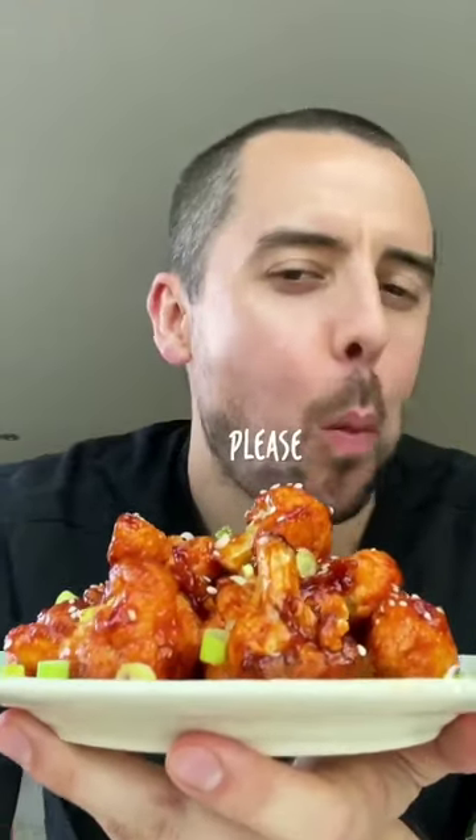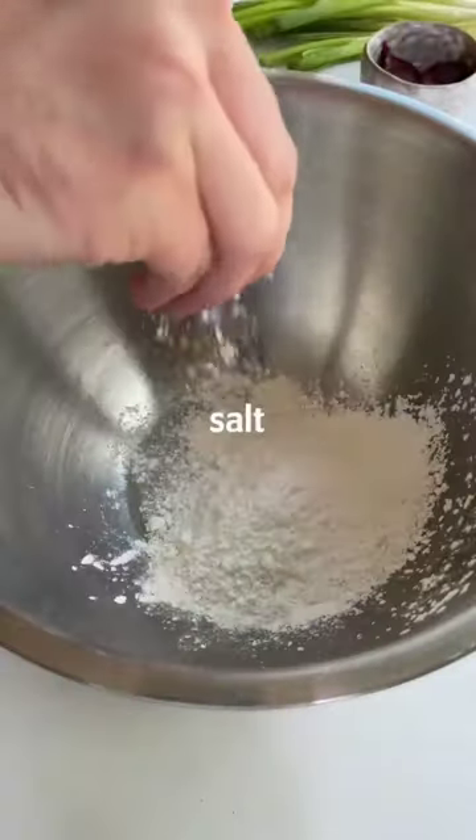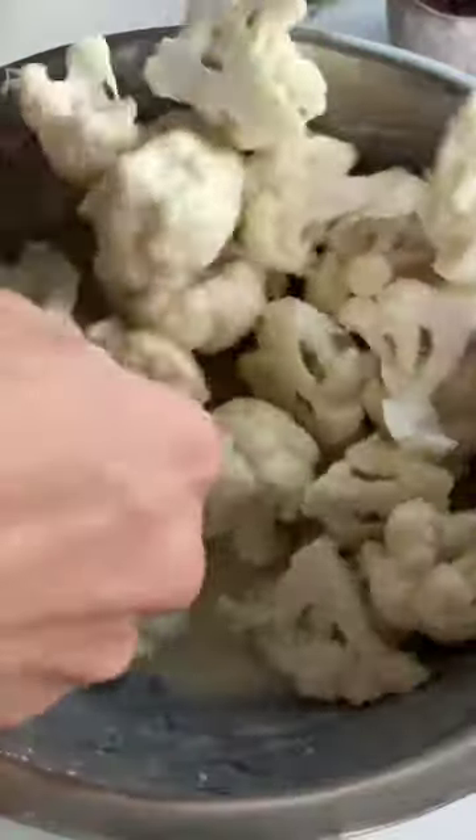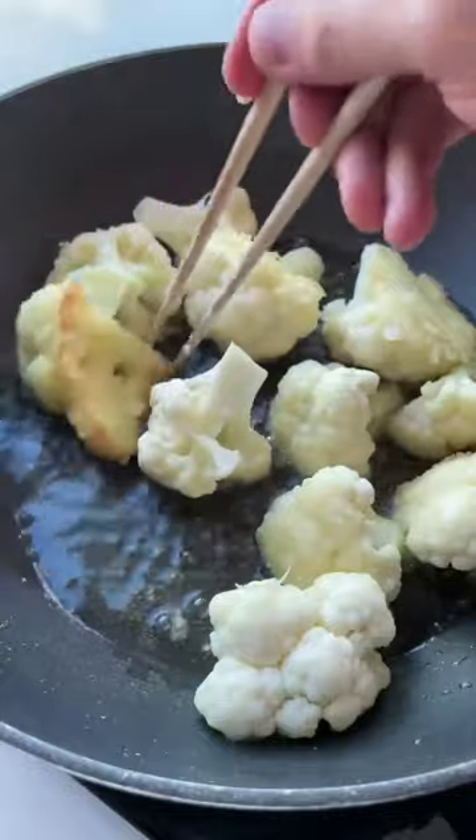Cauliflower bites — yes please! Trust me, these spicy little things will blow your socks off. Start by making a simple batter, break up your cauliflower into florets, then stir them in. Shallow fry the cauliflower for a few minutes, then leave them on kitchen paper to soak up any excess oil.